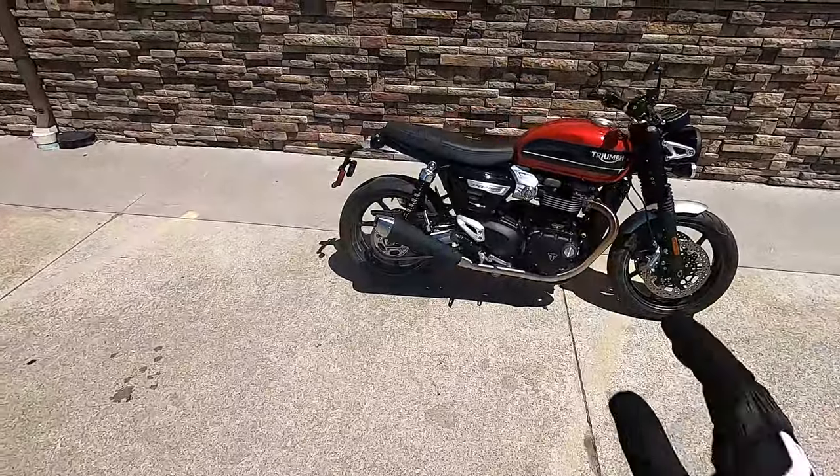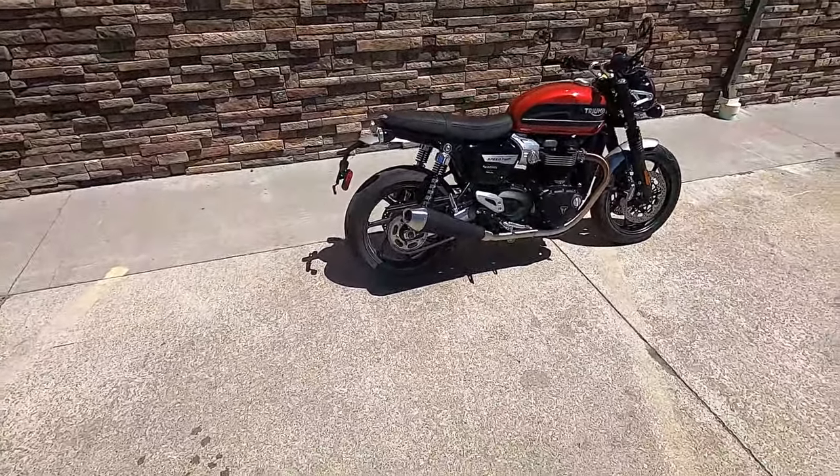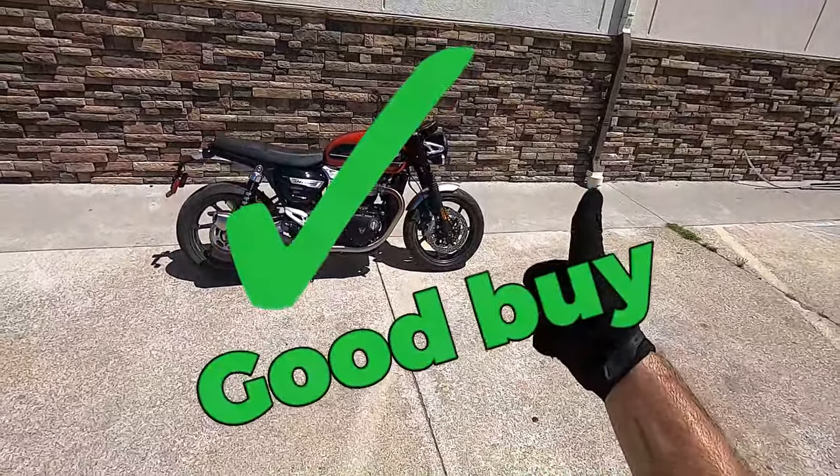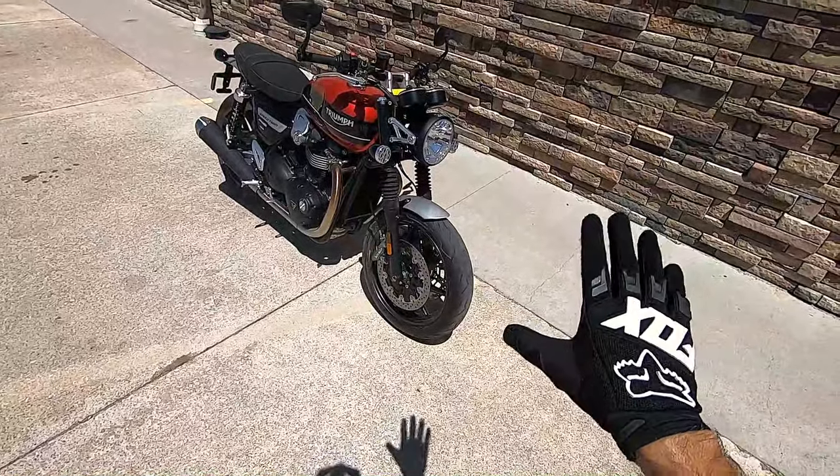Hey, what's up everybody? Today we're going to be doing a test ride and review on the Triumph Speed Twin. And afterwards, I'm going to tell you whether or not this bike is a good buy. I'm going to run through the specs right quick.